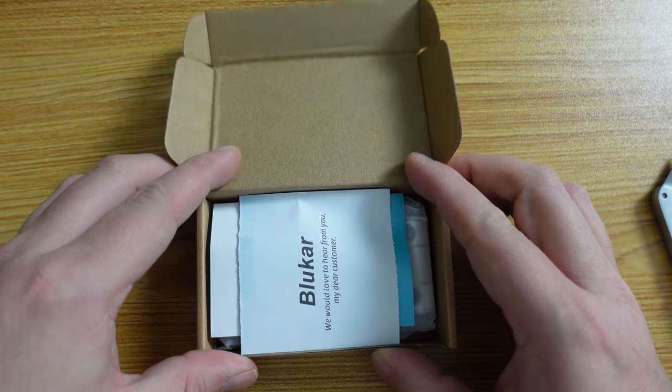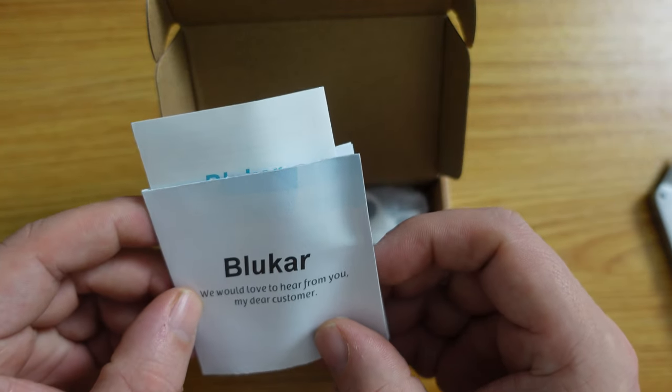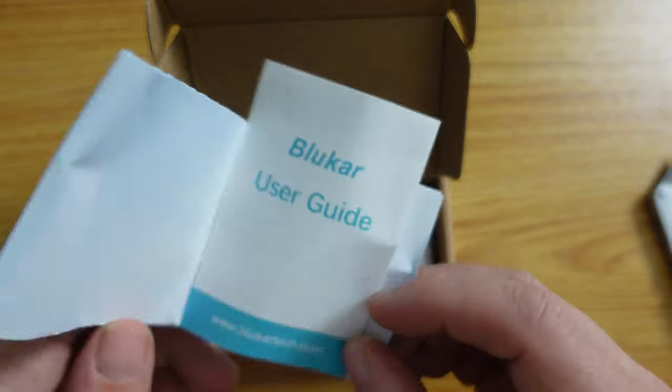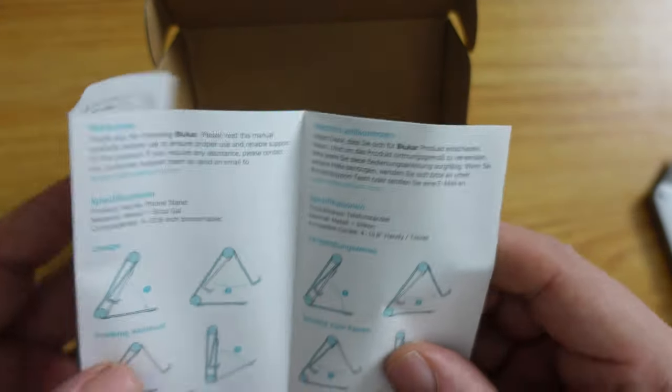I purchased this blue car stand from Amazon, and it's a pretty straightforward tablet or phone stand.